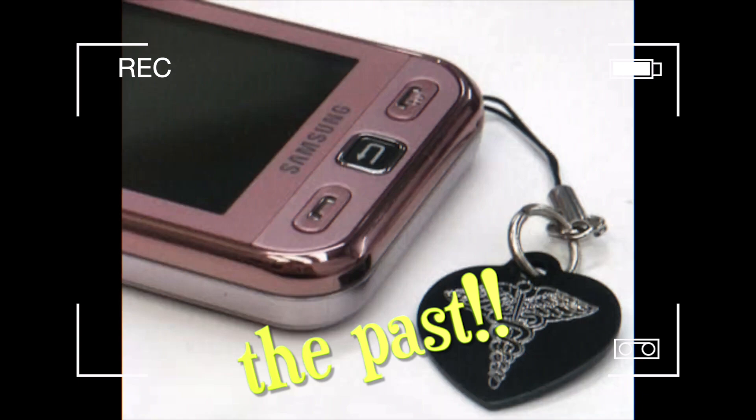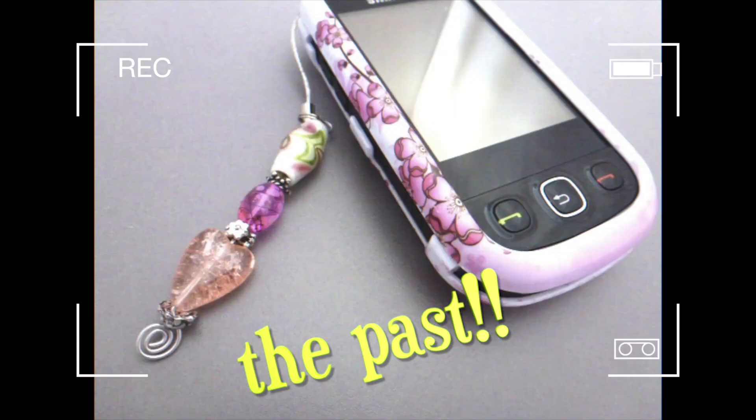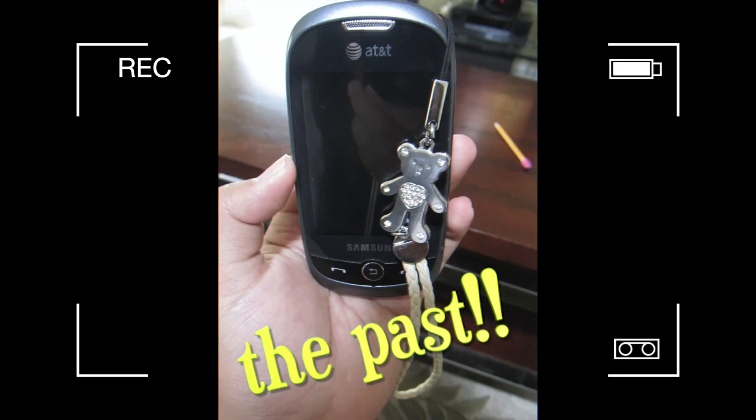When I was in junior high, everyone had these little charms that would dangle off their phones and they were super fun. I don't know why they're not popular anymore, so I'm bringing them back. Here we are — I called it, I totally called it.